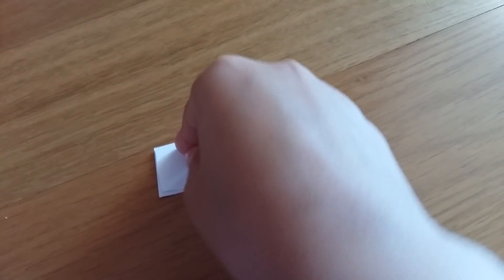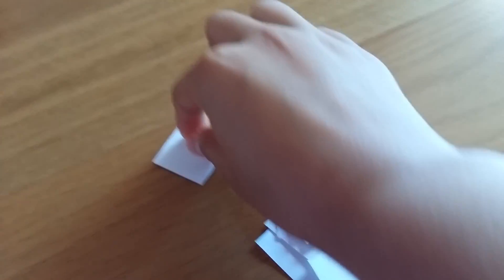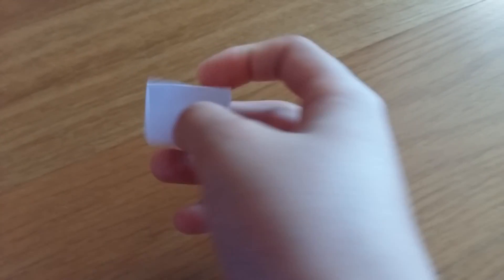Fold it in half. But don't lick it too much, otherwise when you open it it's just going to rip. So fold it like this.